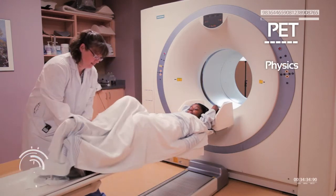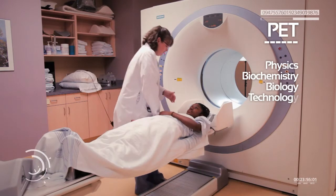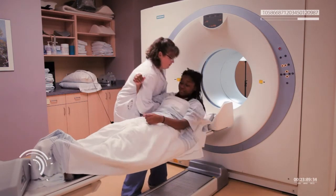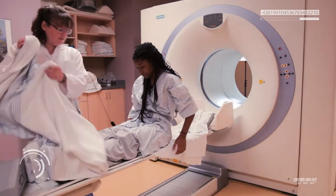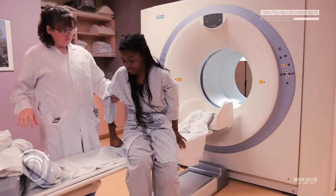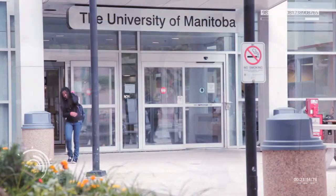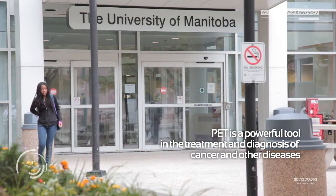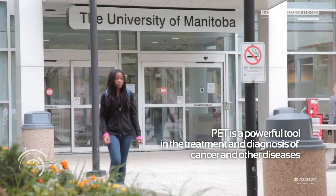PET scanning brings together physics, biochemistry, biology, and technology to create detailed images of cell and tissue function in the body. When disease affects tissues, their biochemistry changes, and radioactive molecules can then be used to track those changes. Especially when combined with CT scanning, PET is an incredibly powerful tool in the treatment and diagnosis of cancer and other diseases, helping us to visualize and identify abnormal or diseased tissue.